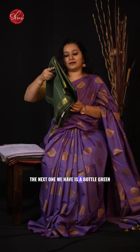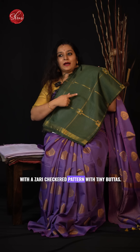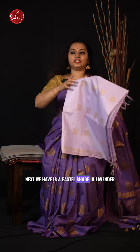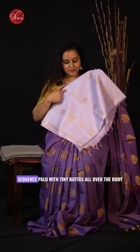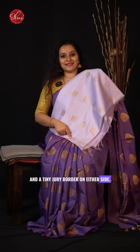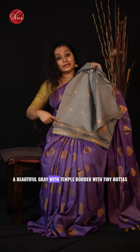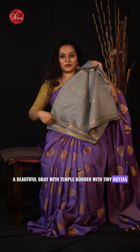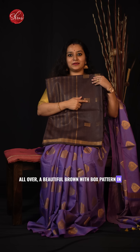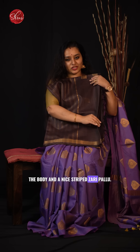The next one is a bottle green with a jary checkered pattern with tiny buttas. Next is a pastel shade in lavender with sequins pallu, tiny buttas all over the body, and a tiny jary border on either side. A beautiful grey with temple border and tiny buttas all over. Then a beautiful brown with box pattern in the body and a nice striped jary pallu.